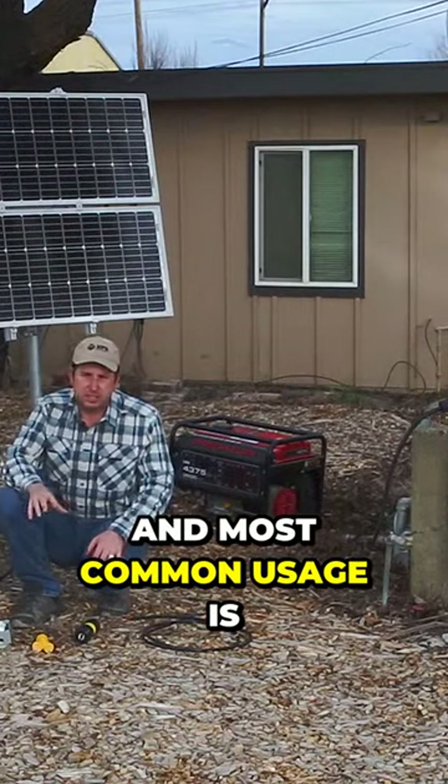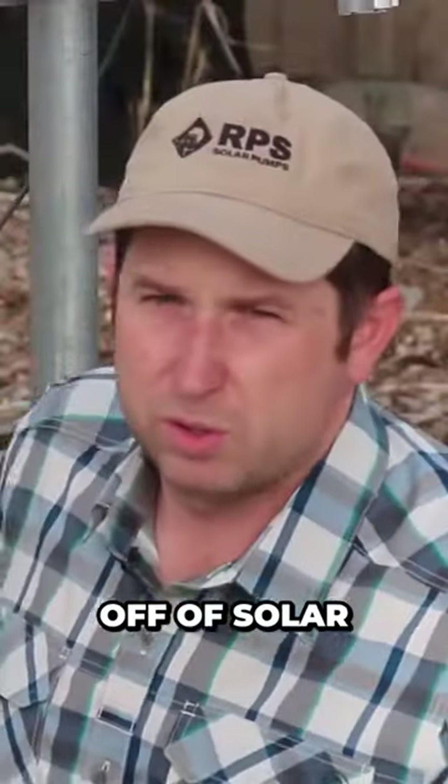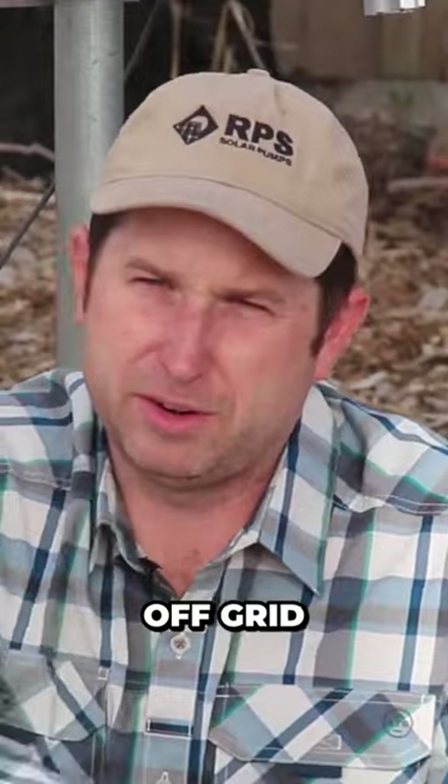The final and most common usage is to take our existing AC pump off grid and run it off of solar and batteries, so when the grid goes down our water keeps pumping. I'm going to give you a quick overview on how to set this up and get your well pump off grid.